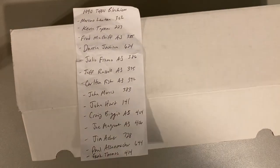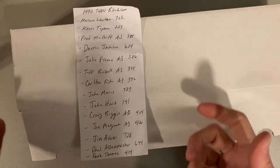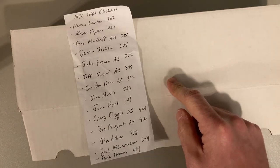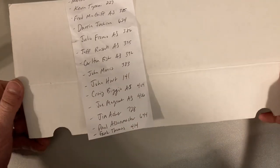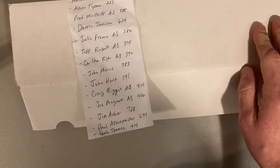Hey there baseball fans, it's Ben, and here I am again on my ever-elusive hunt for those rare misprints of blacklist cards from 1990 Topps, just from the same print sheet as the no-name Frank Thomas that everybody's familiar with. If you want more information on the blacklist hunt, go back and look at my videos. There's one called Frank Thomas No Name on Front, and the blacklist kind of stuff, so go check that out.